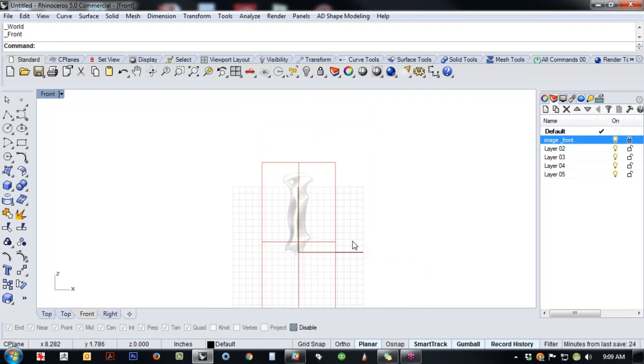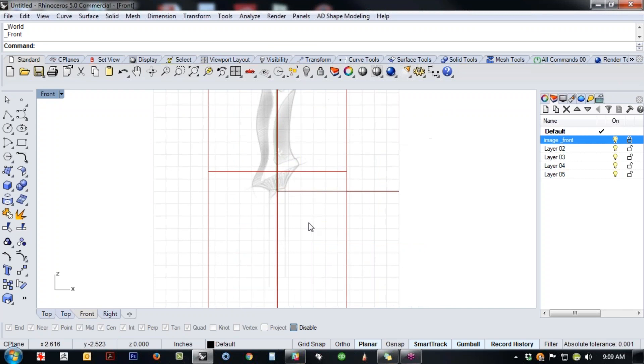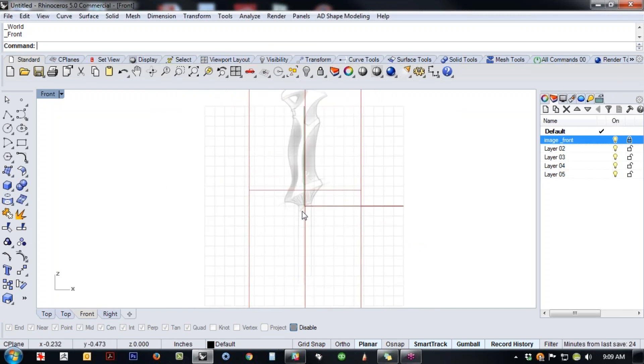Another thing picture frame can do that background bitmap couldn't: you can have multiple images. You could have ten versions out in space and cycle through them depending on what you want to do. So once we've got the picture frame set up, since this is a ski pole, we probably want to start with the actual pole itself in order to have some reference to work from.